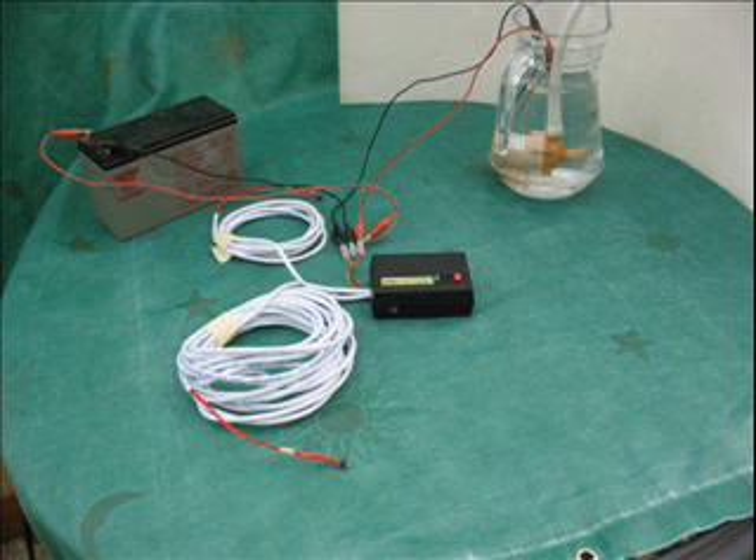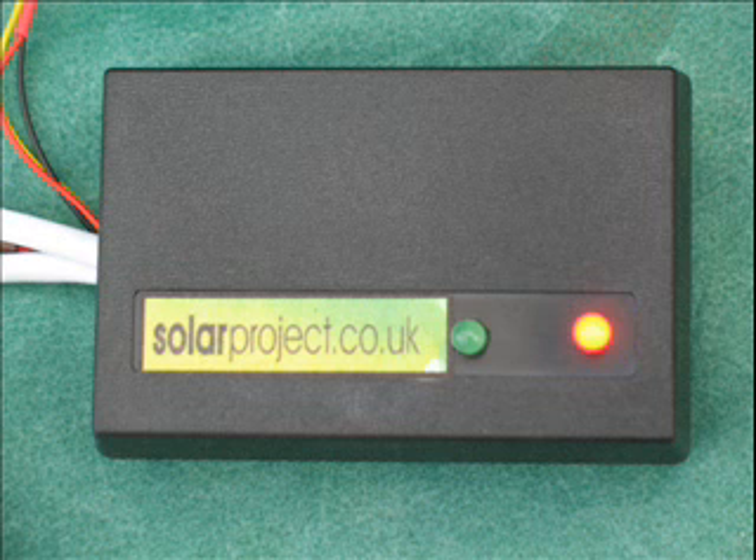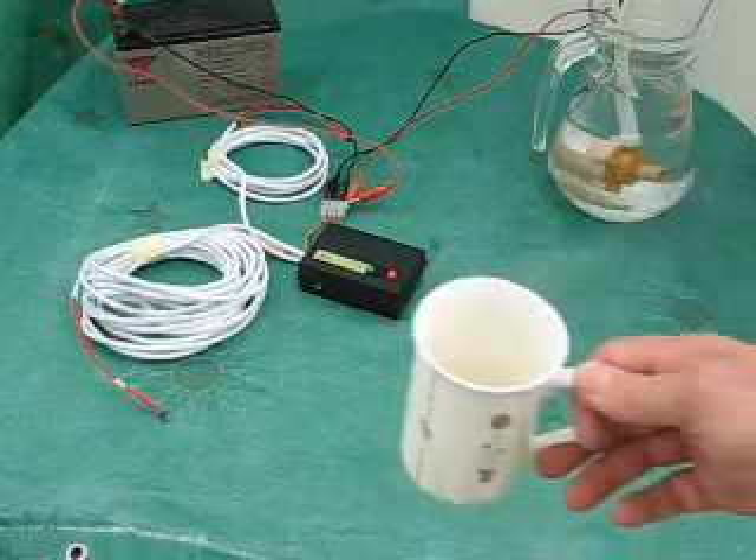Wiring the unit in is straightforward: two wires from the power source and two wires back out to the pump. When successfully connected, the red LED will glow to show that power is on, and it begins to look to see where there is a temperature differential between the panel and your storage tank.